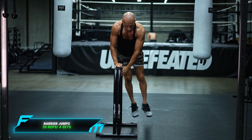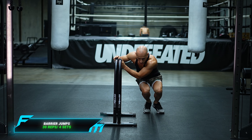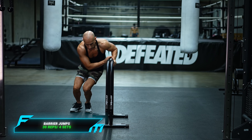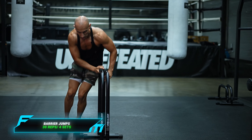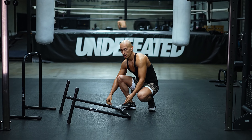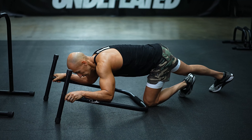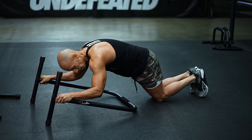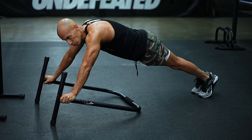Next exercise we're going to work more of our triceps with tiger push-ups. Bring the bar down, grab near the very top, come down and then back up to work your tricep. If this is too hard, stay on your knees as you come up and do your reps that way. We're going to do four sets of 15.